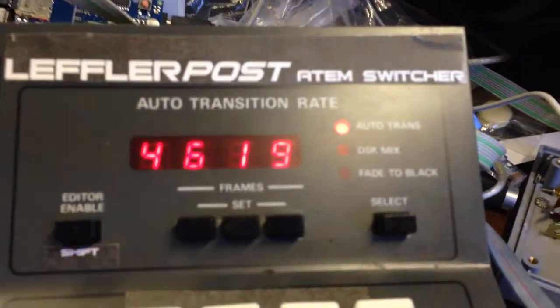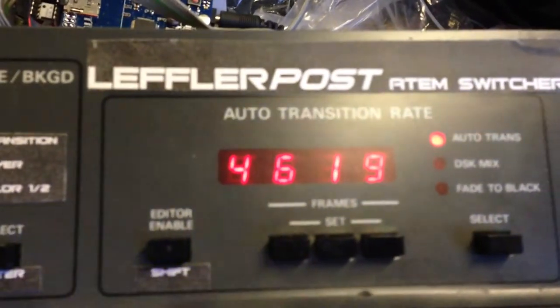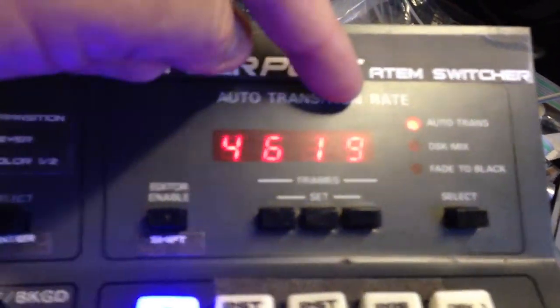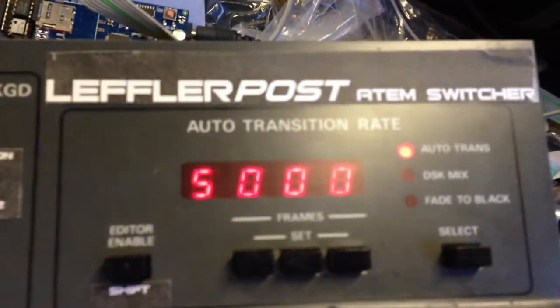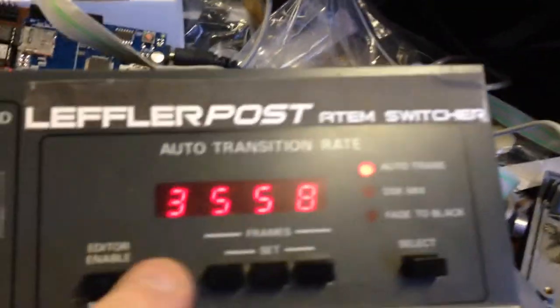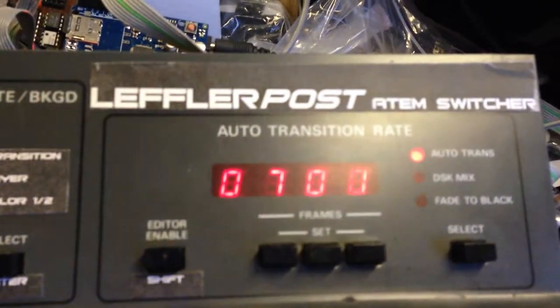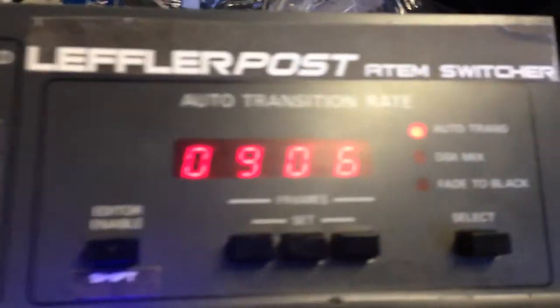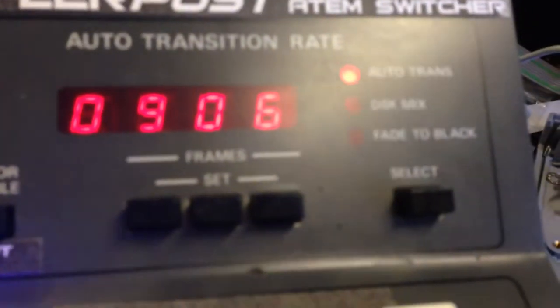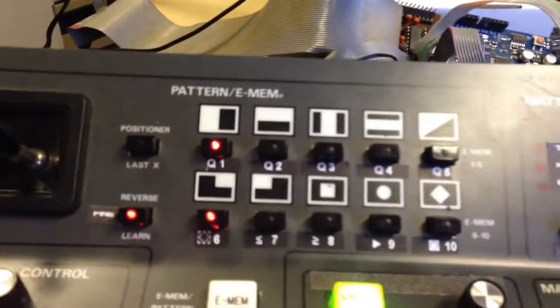Over here is the timecode display panel, which shows two sets of digits. The default mode shows minutes and seconds. Hitting a button cycles through to show hours and minutes, so you can view all four timecode numbers by cycling through. In jog mode, the display switches to seconds and frames, which exactly matches the seconds and frames output from the deck. Using the jog buttons one frame at a time, you can see it incrementing or decrementing frame by frame.